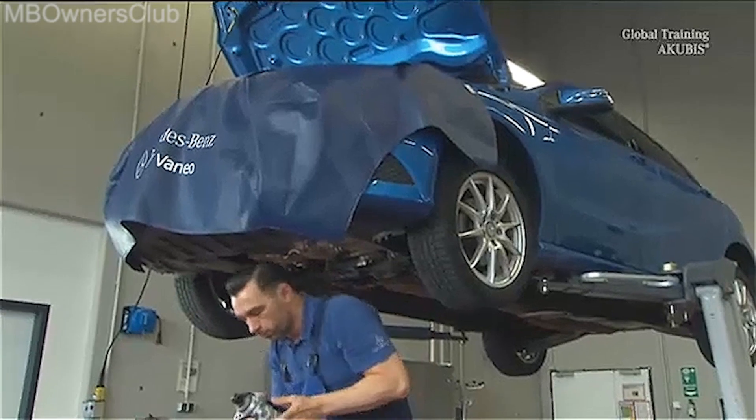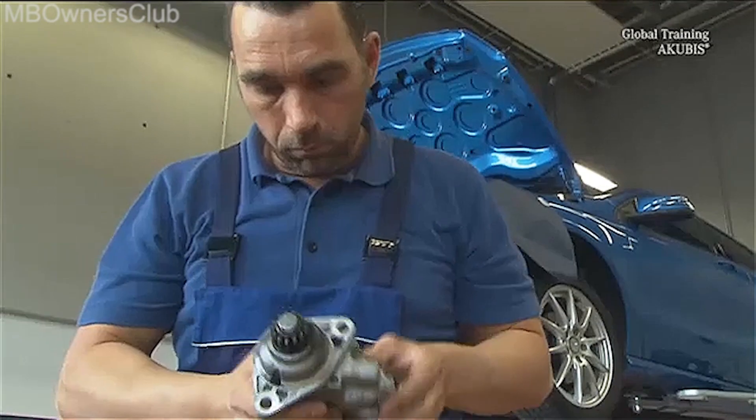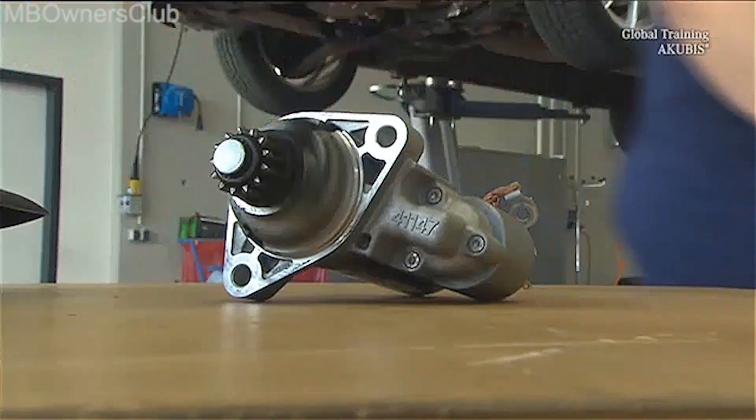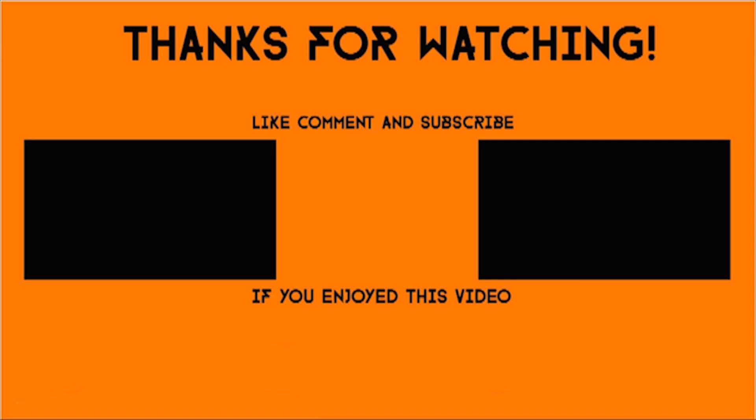Check the pinion of the starter for damage and wear. Reassemble in the reverse order.